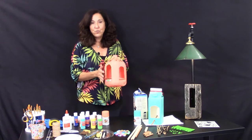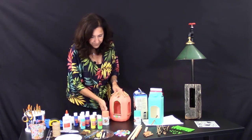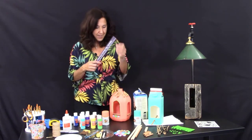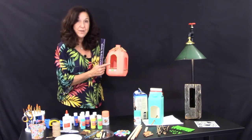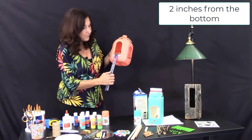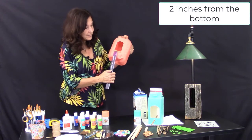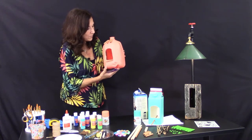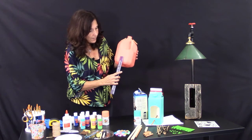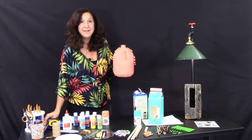Once I chose the color and let it dry, I went ahead and measured with a measuring tape — you can also use a ruler. For the windows, you measure about two inches from the bottom and put a line exactly where that window is going to start. I did it on both sides so it all matches and is even.